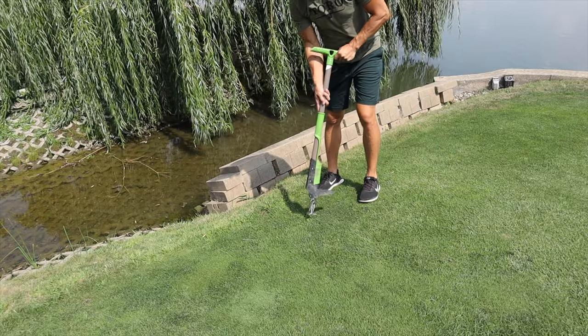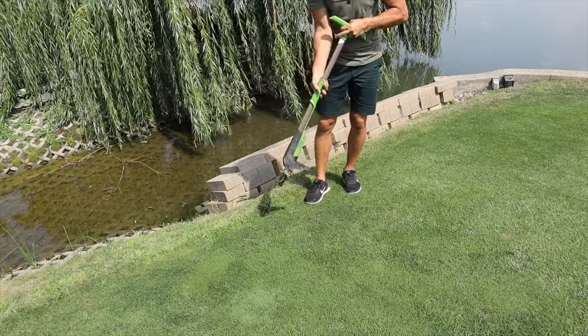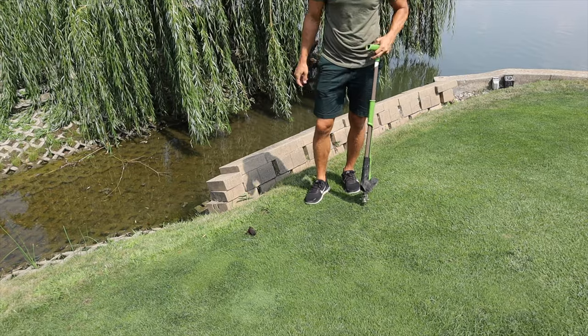One other option you have when it comes to getting rid of weeds is just doing it manually. That's what I've done continuously for years — I've gotten rid of all my weeds by pulling them, which allows me to be able to overseed, to thicken up that turf, and to get some new varieties of grass that are going to be disease resistant, drought tolerant, and just the things that I'm looking for.